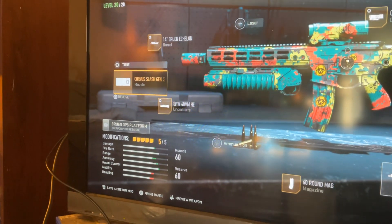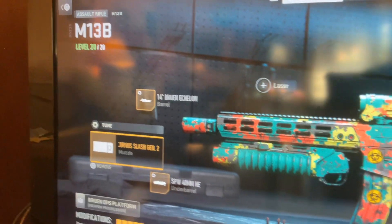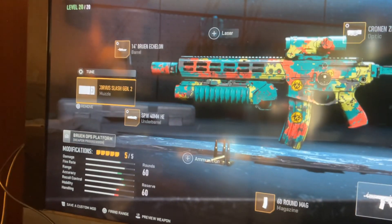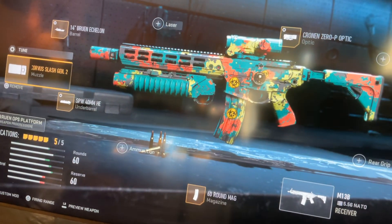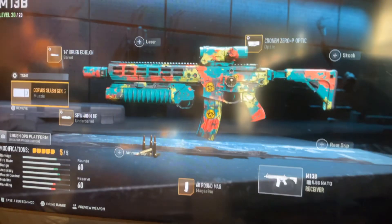And the barrel was right there — 14 inch, whatever. I don't know how to read that. And I kind of just decorated it.